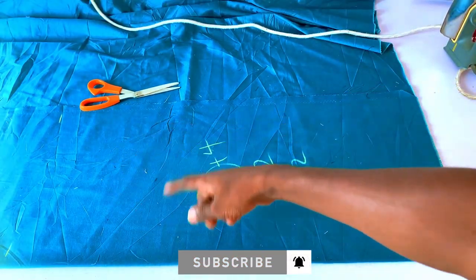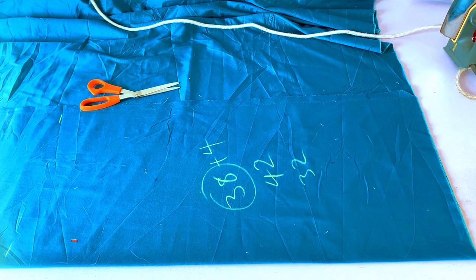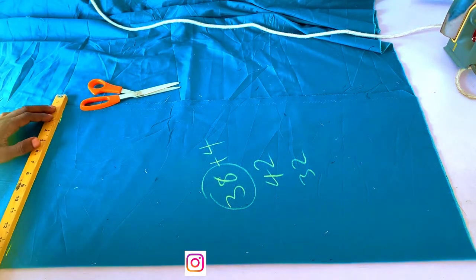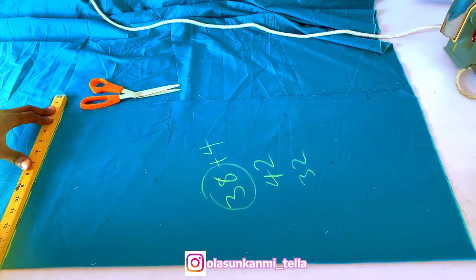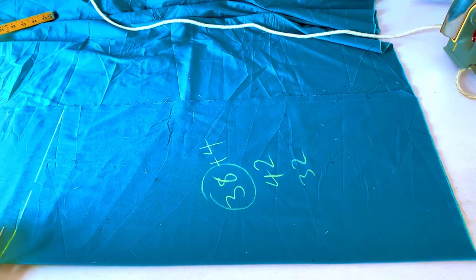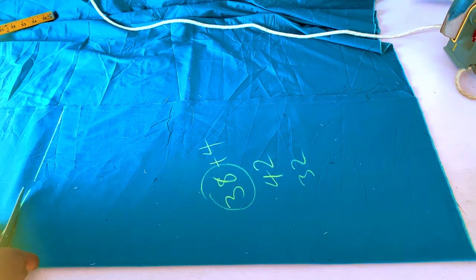I'm going to connect the lines together and simply cut it out. This is my major measurement for cutting out the front panel — you can see that. I'll just cut it out now.